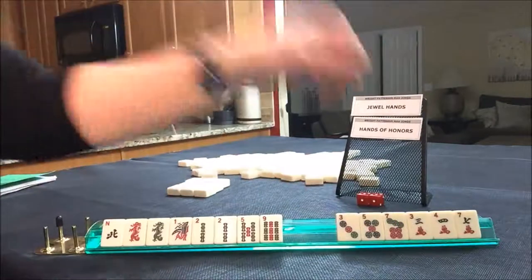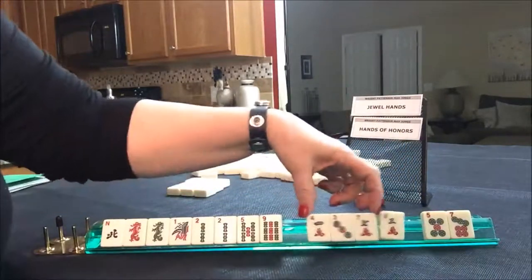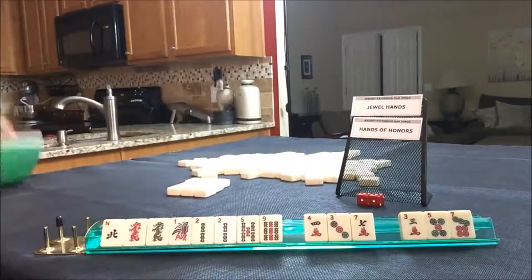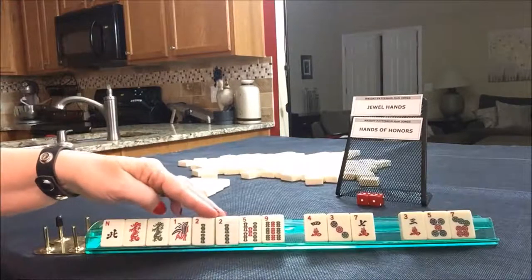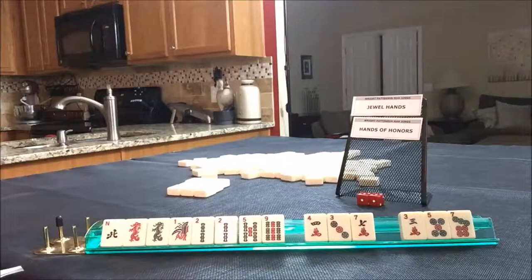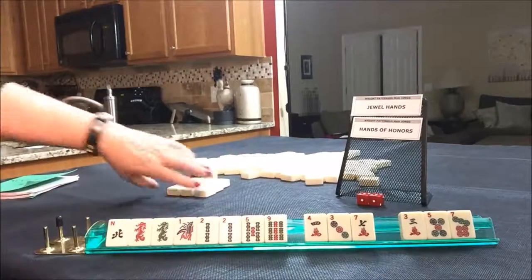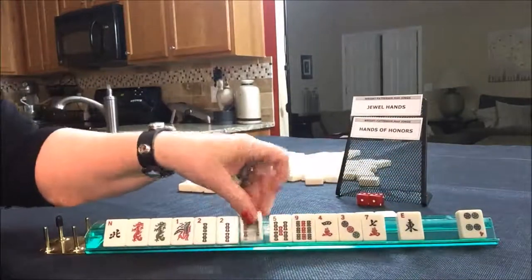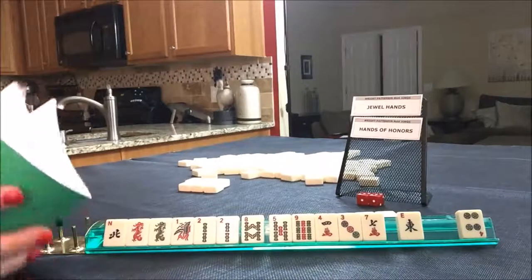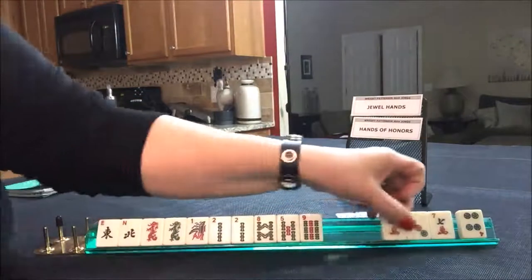Either way, we can get rid of those - let's break it up. Let's just look at the jewel hands really quick because I always forget about the numbers. For jade: two, three, four, six, or eight. We only have that one. For emerald: three, four, five, seven, nine - we'd have to throw those away. That's terrible. I'm thinking we should play an honor hand. Here's an eight - jade is two, three, four, six, eight. That's what we want. Let's hold the honor and give up these three.